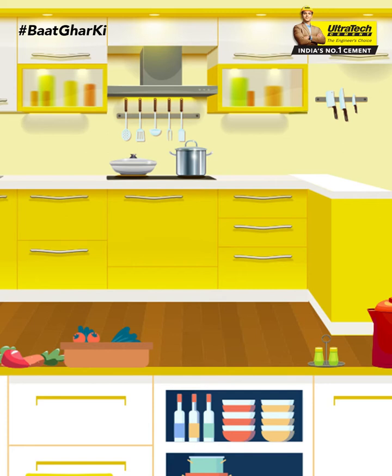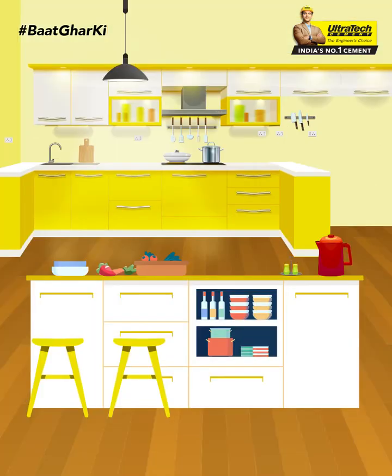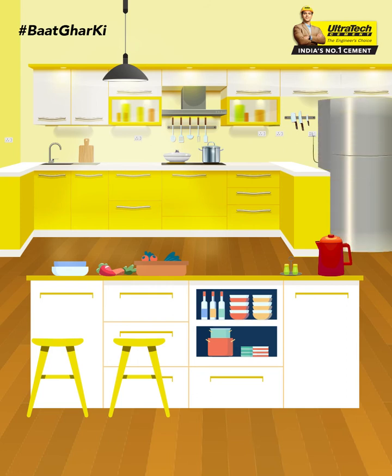It is very important to make an electrical plan while building a kitchen, through which your sockets and switches should be placed in such a place which can be easily used even after the changes of appliances in the future. This ranges from outlets for large permanent appliances like fridges and filters, to outlets for smaller appliances like mixers and ovens.